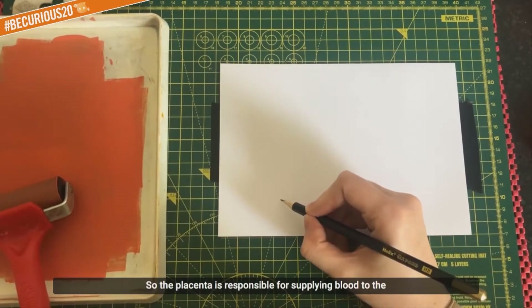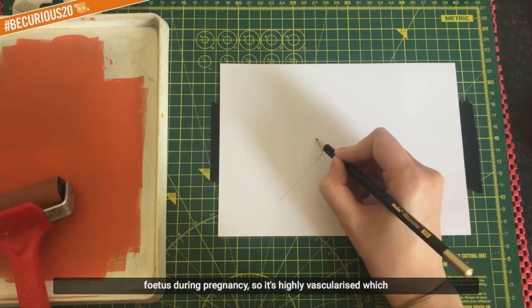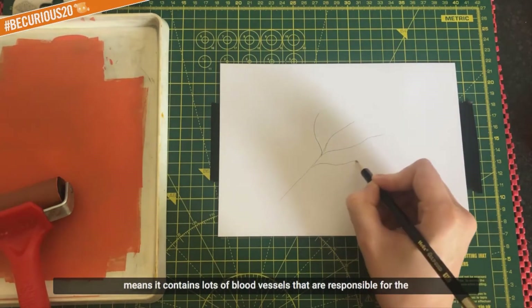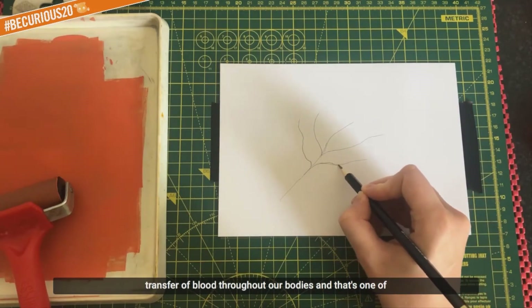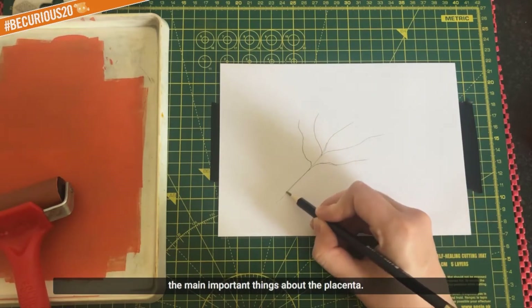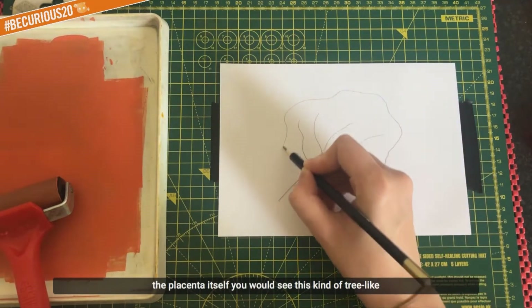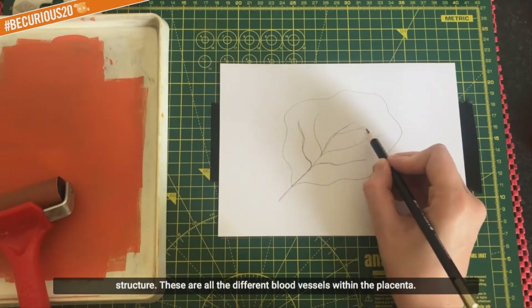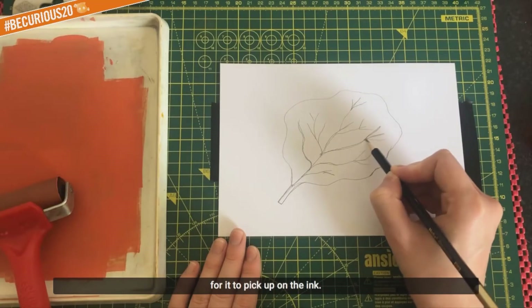The placenta is responsible for supplying blood to the foetus during pregnancy. It's highly vascularised, which means it contains lots of blood vessels responsible for the transfer of blood throughout our bodies - that's one of the main important things about the placenta. If you looked at the placenta and printed it, you would see this kind of tree-like structure - these are all the different blood vessels within the placenta.